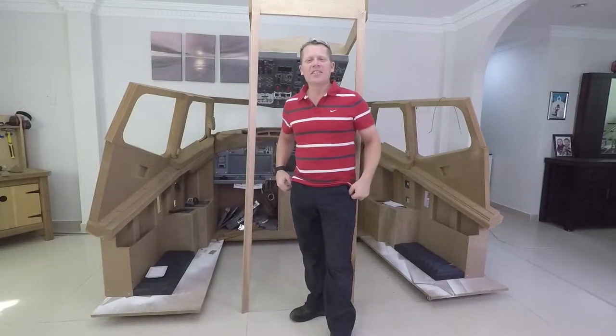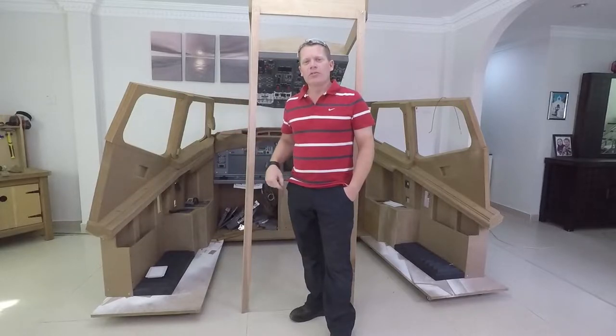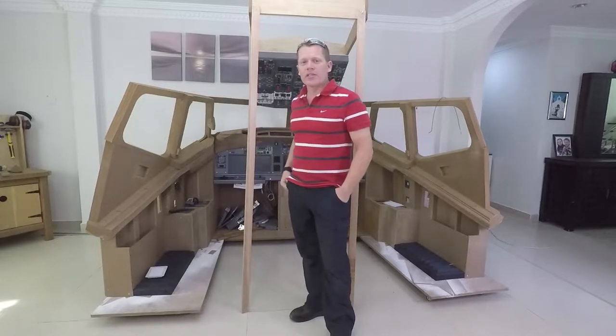Hello and welcome back. In this episode I'll be finishing off the sidewall assemblies. That means finishing off the lower sidewalls, mounting the quarter seals and rebuilding the windows. I'll also get to attach, as you can see behind me, the sidewalls to the front assembly finally.